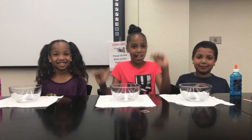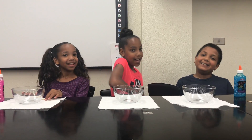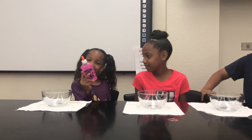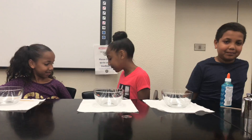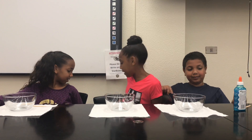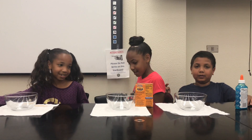Hey guys! It's Jasmine, Janiyah, and Jordan, and today we're going to be making slime with Elmer's Glitter Glue. I have this new edition silver glitter glue, a pink glitter glue, and a blue glitter glue. We're going to try something new by mixing it with clear glue since it's already kind of clear when you use this. And as an activator we're using baking soda and contact solution. So let's get started.